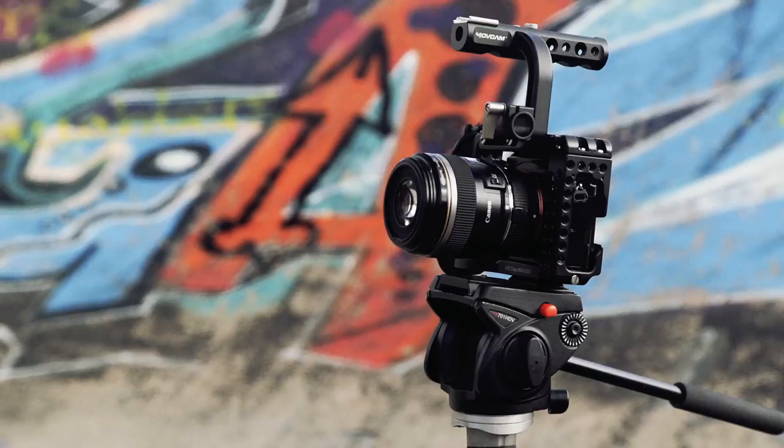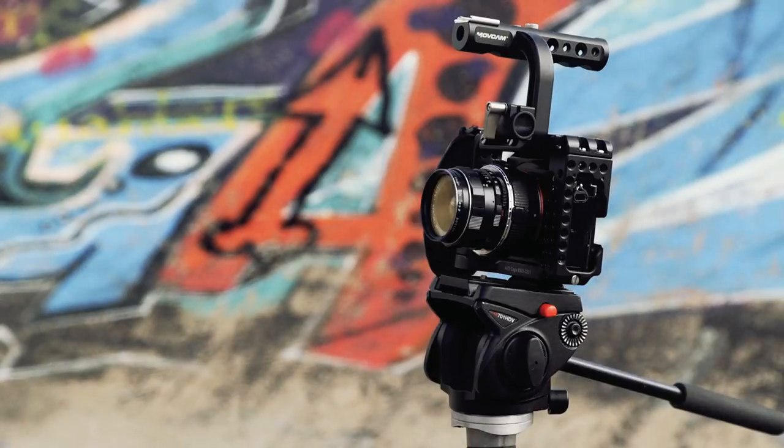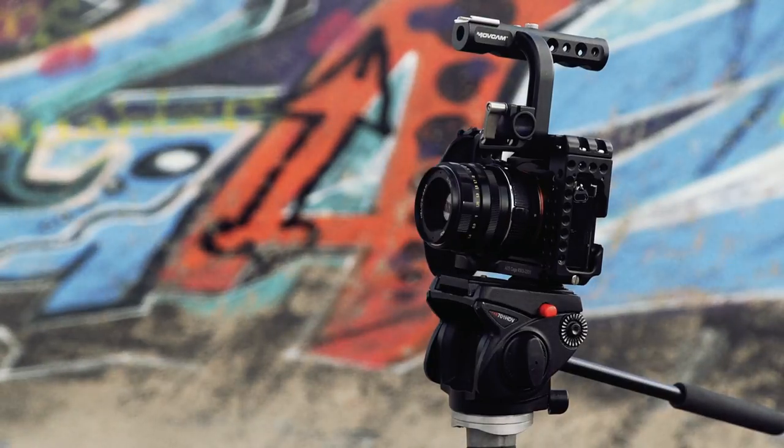We have 8 different camera lenses that we use for film projects — some we use a lot and some are for very special occasions. We've been purchasing camera lenses for 5 years or so and most of them are second hand. We have a video on that. Let's talk about the one we use the most.